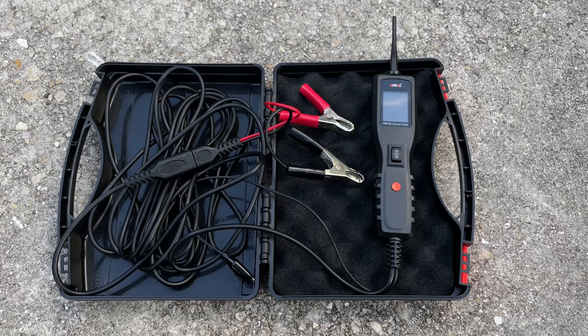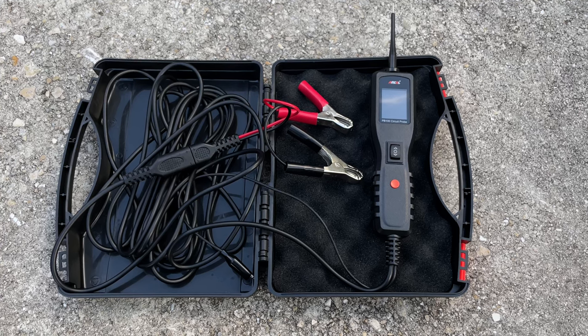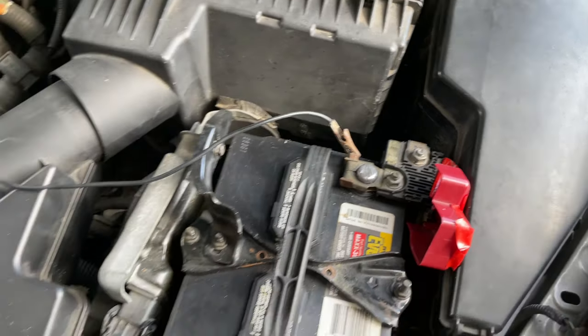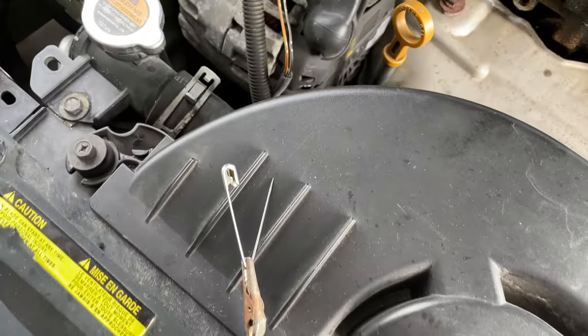You can pick up this circuit probe tool for around $50, and if you're interested, I will post a link for it down in the description area below. Alternatively, you can also use a regular wire with alligator clips and a needle to perform this test.